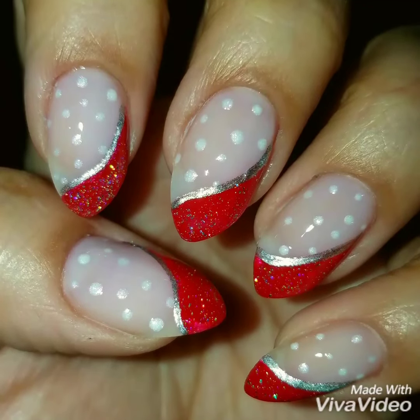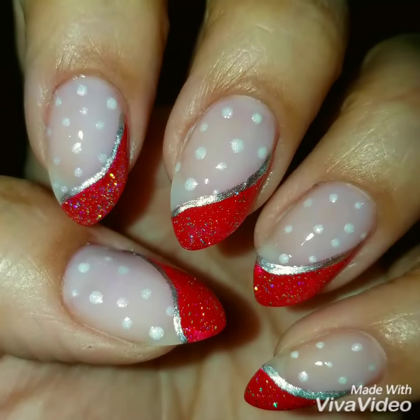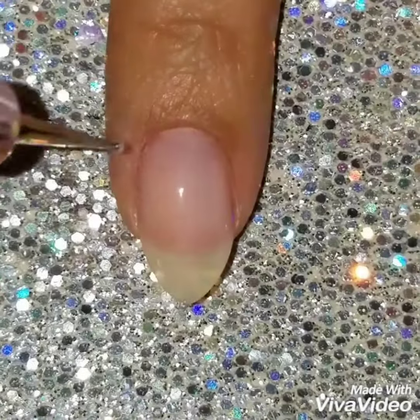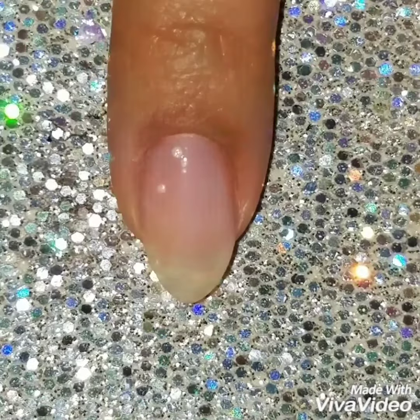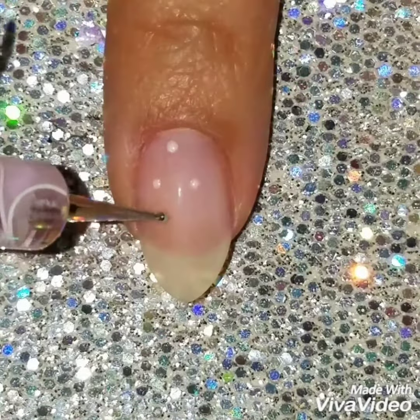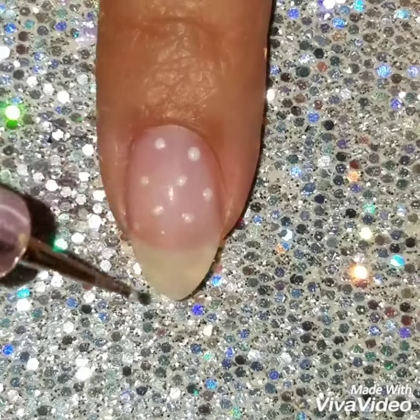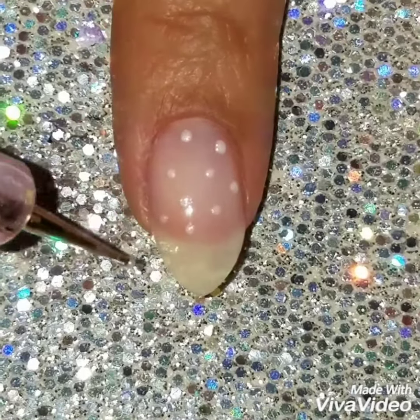Hey guys, welcome back! Today we're going to do this really easy freehand Christmas nail design. I've already painted my nails with a sheer pink polish and I'm going to add some pearl white dots. I could have used white dots, but the pearl just gives it more of a softer look.